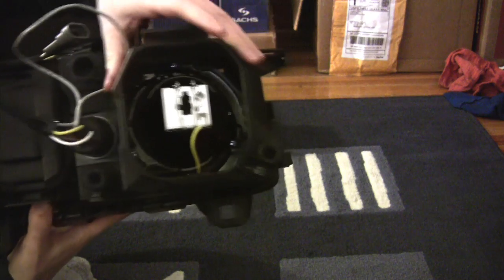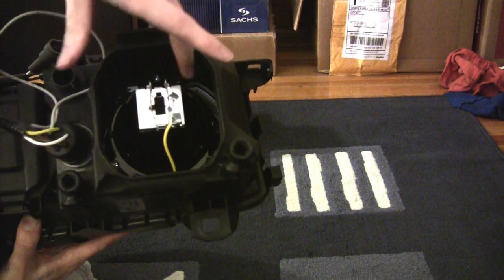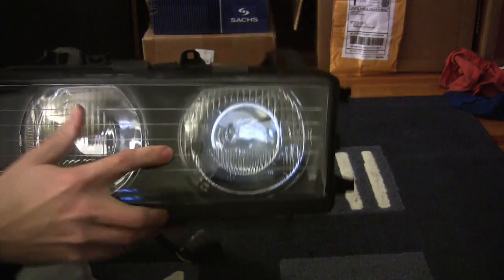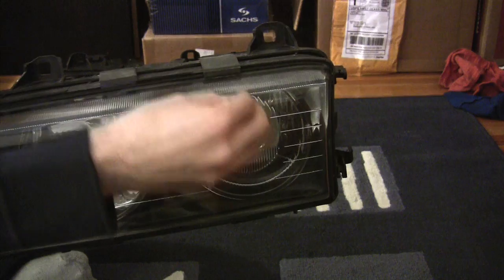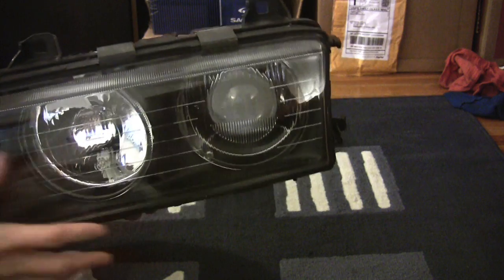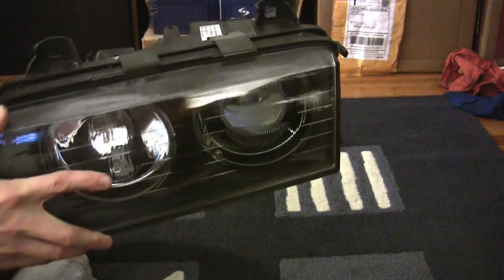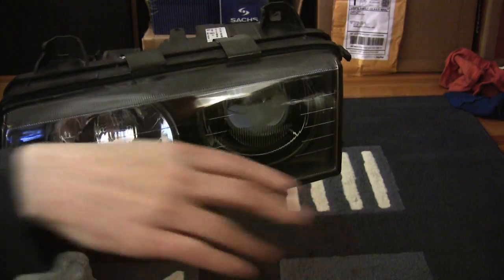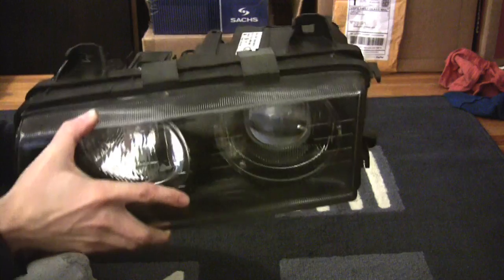Same basic idea — the bulb goes in the back, but here it's an H1 bulb, not a 9006 like in the stock US headlight. The bulb sits in a smaller reflective bowl, and there is a projector lens in the front that takes the focal point of the light where it's most intense, forms it into a uniform beam pattern, and projects it onto the road. The upside is more focused, more intense light that's in all the right places — not stray light shining into people's eyes or off to the side.